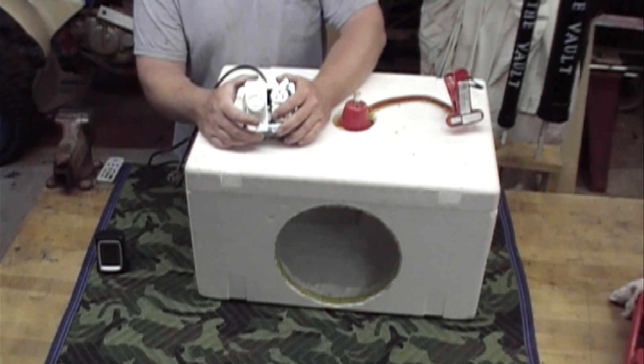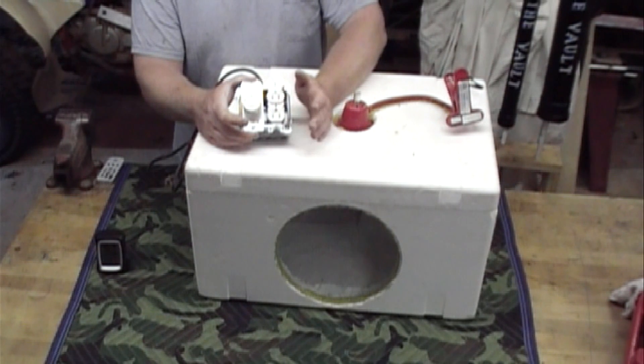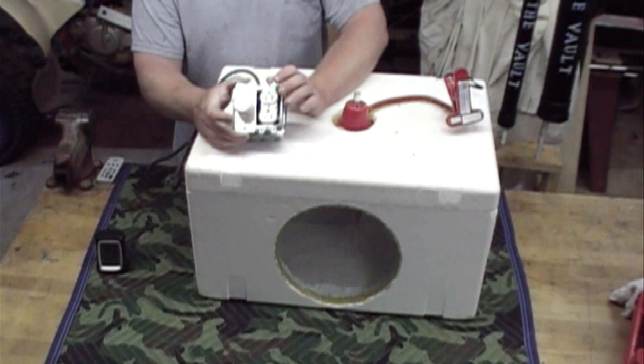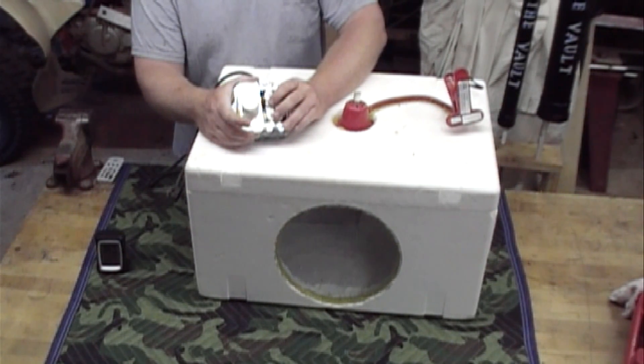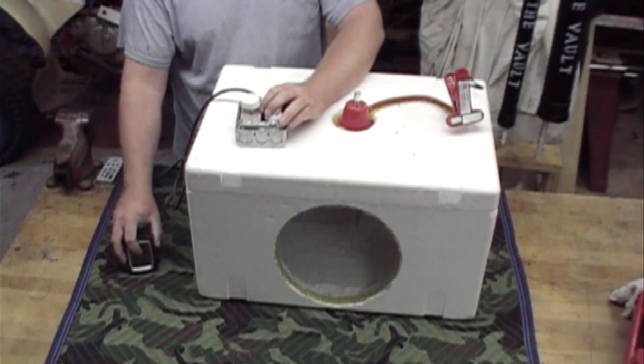I have other videos where I show how to wire the dimmer switch and wire up your receptacle, showing you how to use an extension cord — just using the female or male part of it to wire up and get your hot wire for your receptacle. And that's basically it.